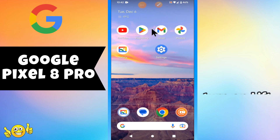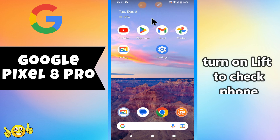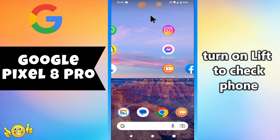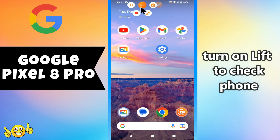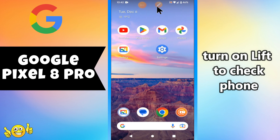Hi guys, welcome back to my YouTube channel. In today's video, I'll be sharing with you how to turn on Lift to Check Phone on your Pixel 8 Pro. Before we start, don't forget to hit the red subscribe button and the bell icon so you won't miss any of my future updates. Now watch this complete video.